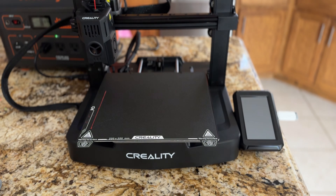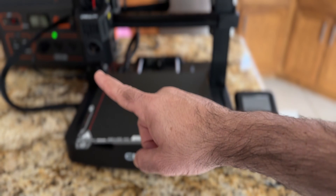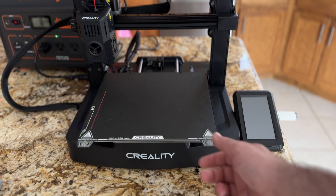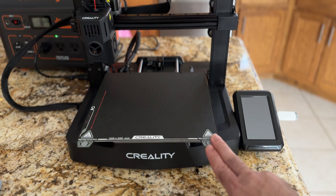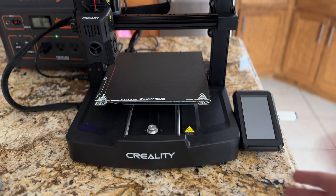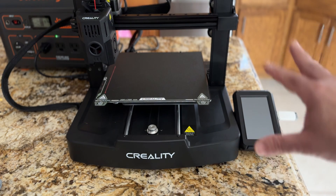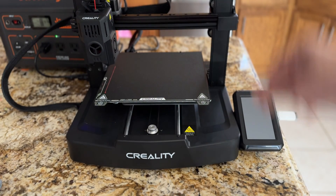This printer is also really quiet given its size. I'm running it with a Jackery 1000 generator on the side, and it's more than enough to power this printer. There are really no other adjustment parts needed because of how simple this is to use. I'm going to go ahead and run one of the print jobs, and as it's running we'll take a look at the extruder and some of the other areas.